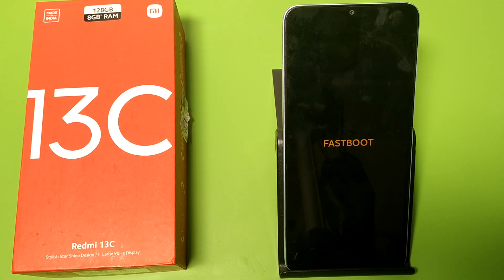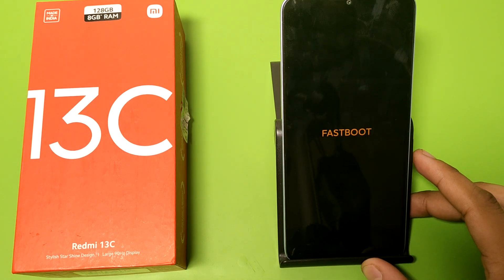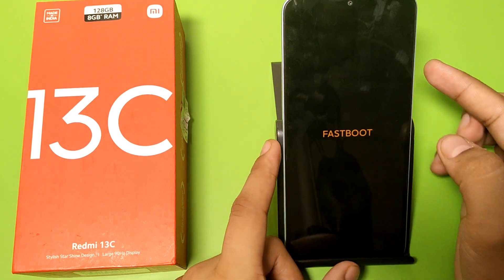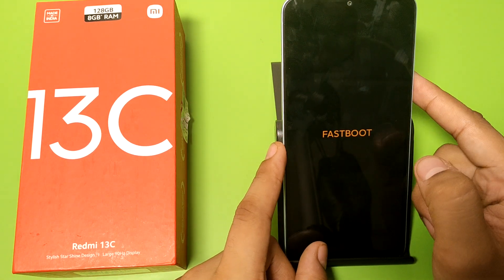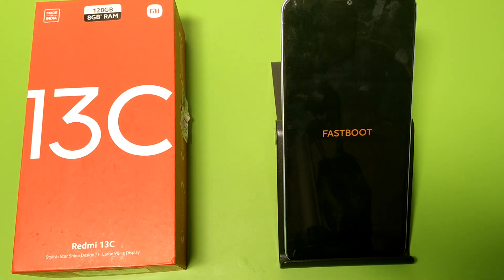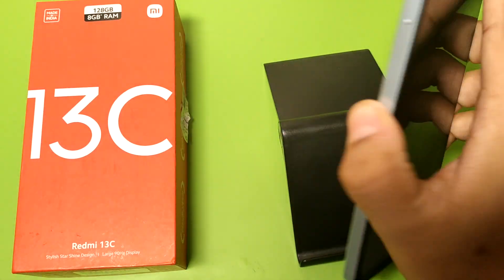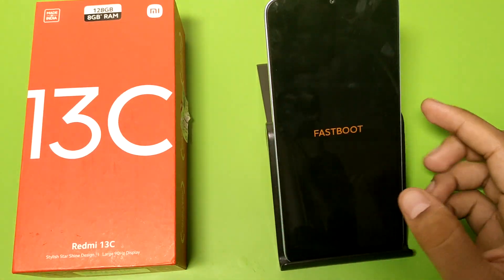Hello friends, welcome to our YouTube channel. In this video I am going to talk about how you can fix the fastboot problem in your Redmi 13C mobile phone. You can see when you just long press your power key it is not opening. Before watching this video, if you have not subscribed to our YouTube channel then subscribe and like our video. So let's start.